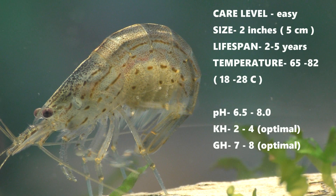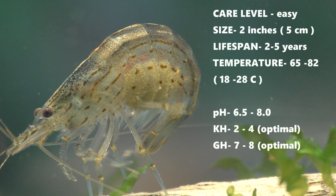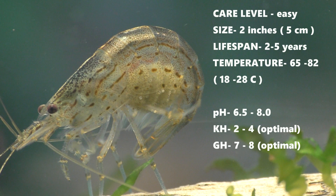As with most aquatic creatures, the warmer the water, the shorter their lifespan. I like to keep mine somewhere around the mid-seventies.